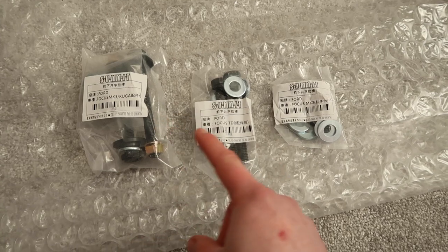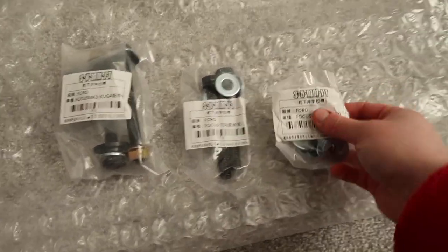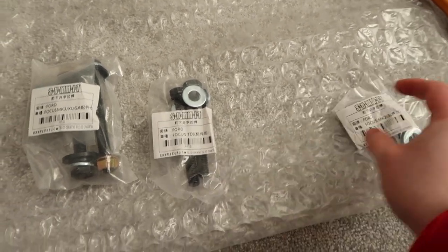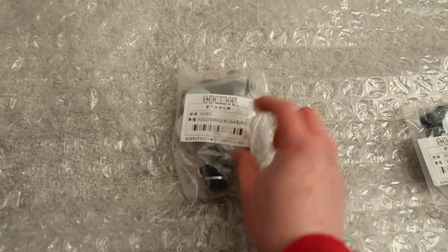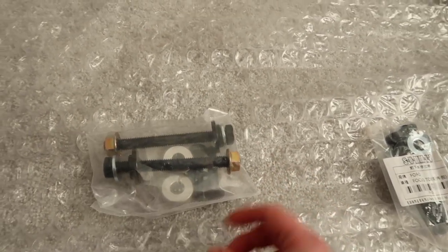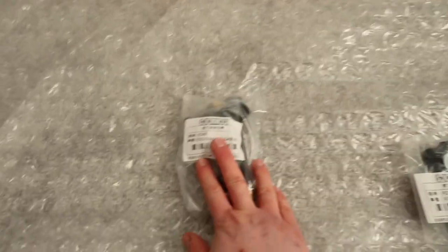In this particular instance, Summit actually provide three little bags, as you can see, for various cars, because this big 4-Point Brace is compatible with multiple different models. You can see there's a bag for Focus Mark 2 — so if you've got a Mark 2 RS or a diesel Focus. But the one that we're interested in, obviously, is this one, because this is for the Focus Mark 3. Flip it over and you can see we have a full set of brand new hardware to install this: bolts, nuts, washers — the whole works. That is awesome.